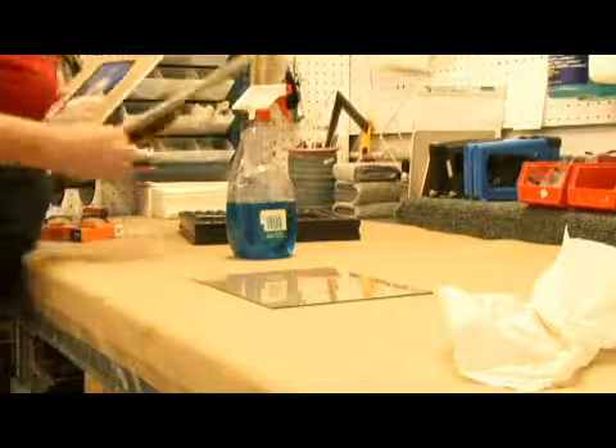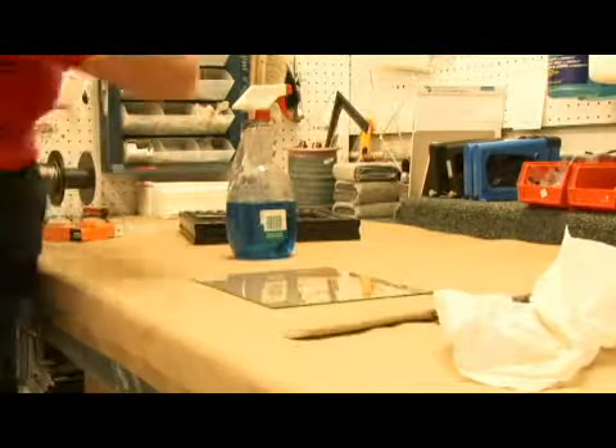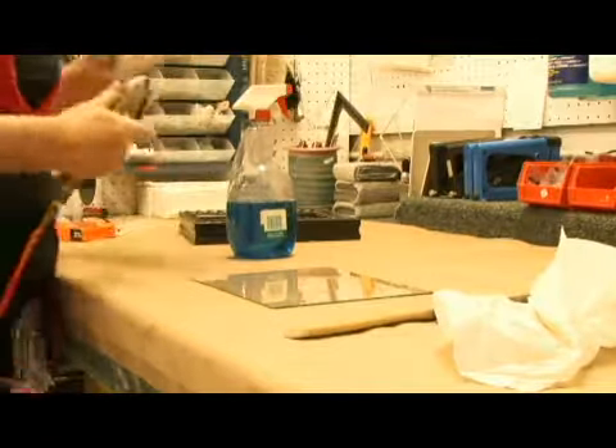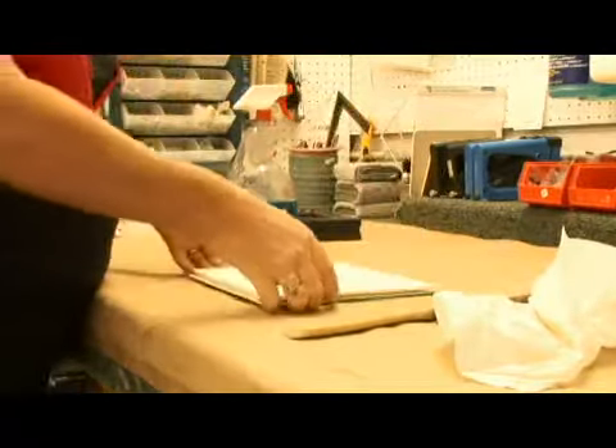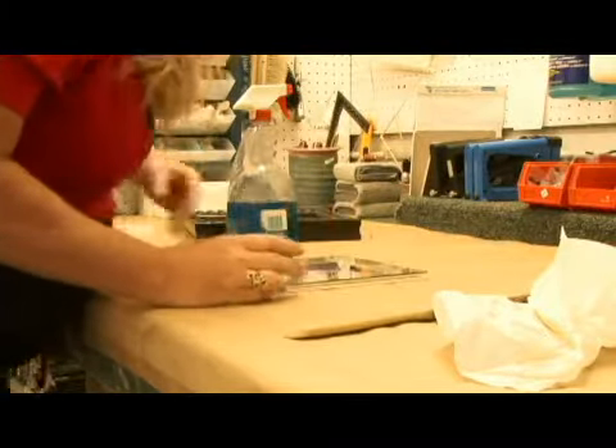You want to clean both sides. Take a brush and brush off the glass. Now in the picture frame world we have compressed air. Put your mat down with your image, turn it over, and check to see that it's clean.